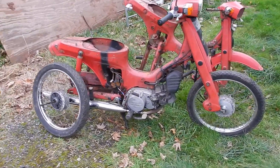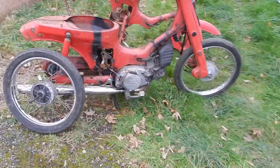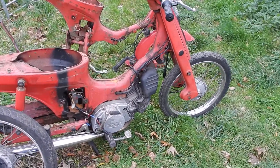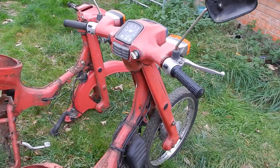Here we have a couple of Suzuki FR80s, straight from the 1980s. Real retro bikes, probably suitable for parts.